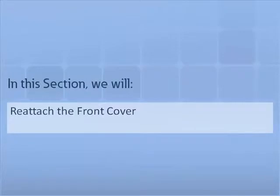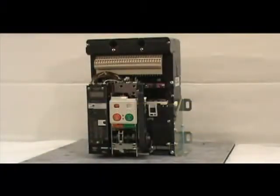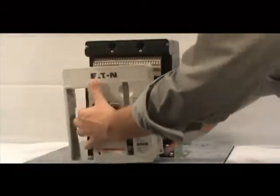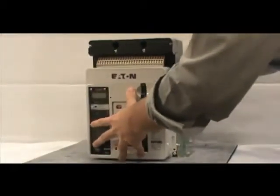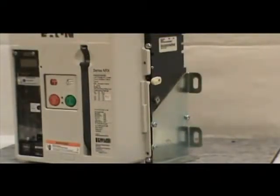In this section, we will demonstrate how to reattach the front cover. After you've completed the installation, you must reattach the front cover of the circuit breaker. To do this, first pull down on the manual charging handle, then position the front cover on the breaker. Make sure the cover fits inside the side sheet caps. Once the front cover is properly positioned, secure it to the breaker with the four non-captive screws you removed earlier.